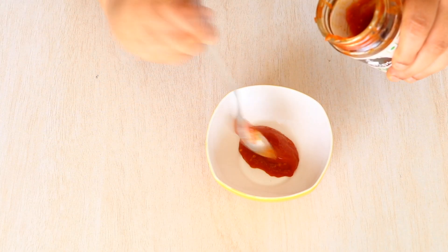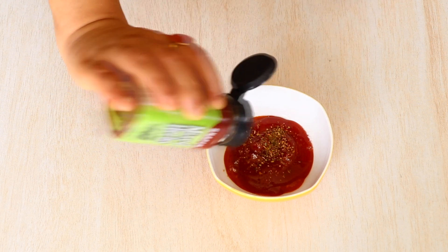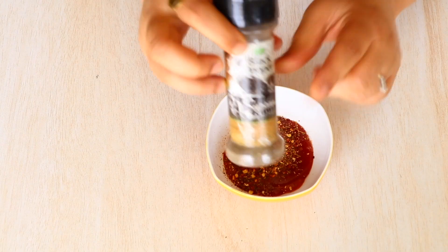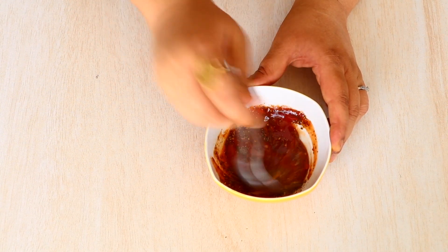In a bowl, let's add the Schezwan sauce followed by the tomato sauce, some salt, Italian mixed herbs, chili flakes — and again, if you are not too fond of spicy food you can skip the chili flakes — and last but not least, some black pepper. Mix until everything comes together.